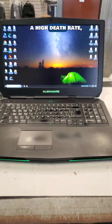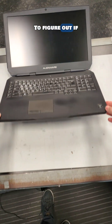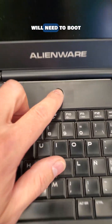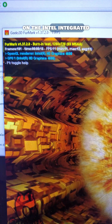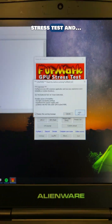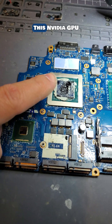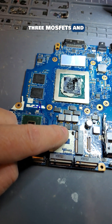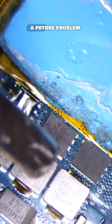Gaming laptops have a high death rate, which is why I was not surprised when this Alienware gaming laptop got delivered because it wouldn't stay on. To figure out if this laptop has a failing GPU, I will need to boot into Windows and disable the NVIDIA graphics card and run some stress tests. The laptop is running fine on the Intel integrated GPU, but when I enable the NVIDIA GPU and restart the stress test — boom, just like that, the laptop shuts off. This is bad news because the GPU is built on the motherboard and cannot be replaced. But let's remove the motherboard and see if we can fix the issue. This NVIDIA GPU is powered by three MOSFETs and one of them is failing — I don't know which one, and I don't care, because I replaced all of them to prevent a future problem.